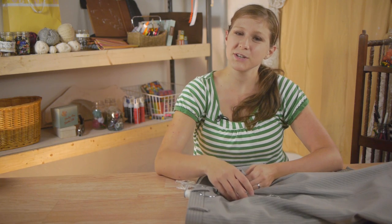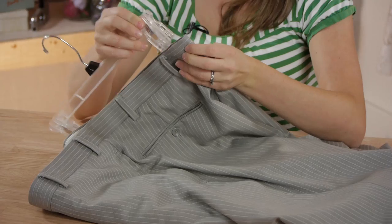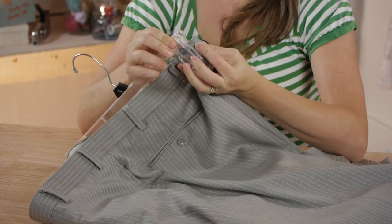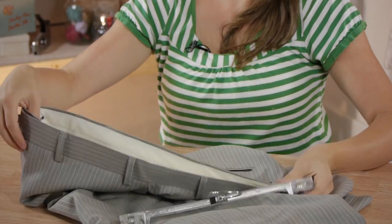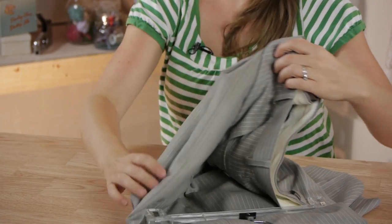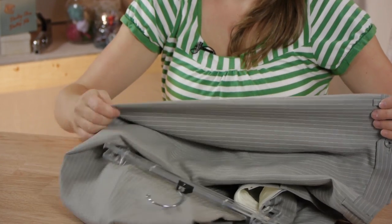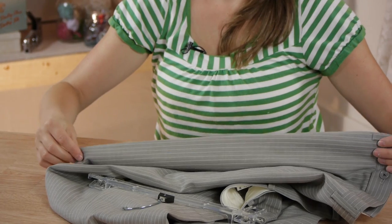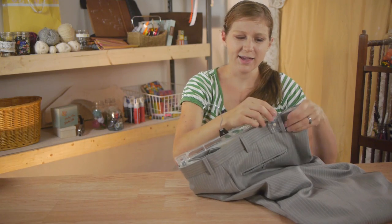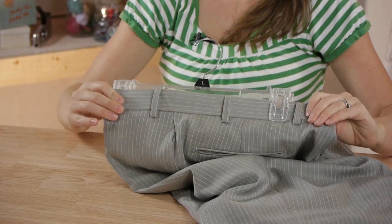When hanging dress pants, especially permanent press pants, it's important to hang them the correct way. Take the back seam, put it in your pants clip, and then take the front and fold it in until you find the line of the permanent press. Now take the back and pull it tight so that it sits flat.